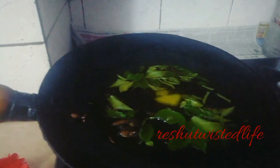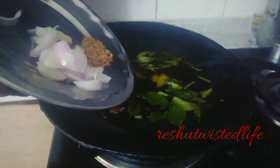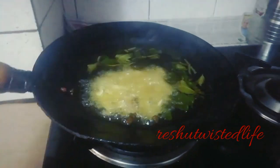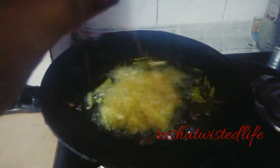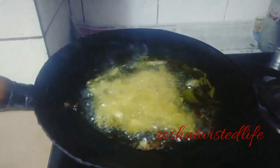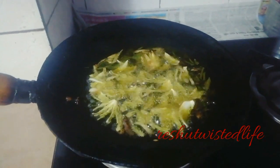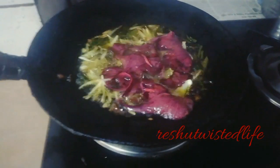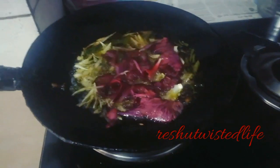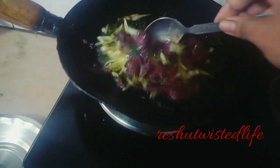We add the hibiscus flowers, cut them and add them in. I will cut the hibiscus. You will not believe it will turn out so good. You can see the hibiscus gives a good color — stir it a little bit.